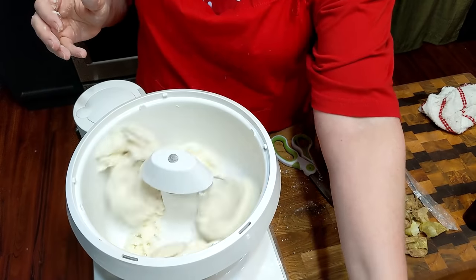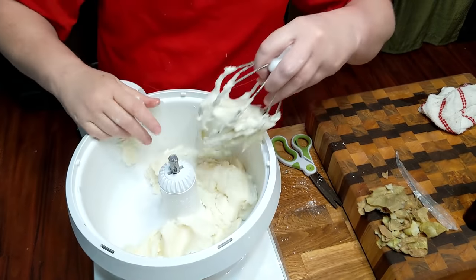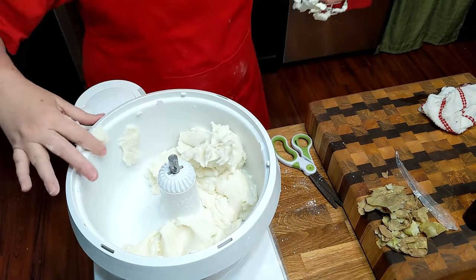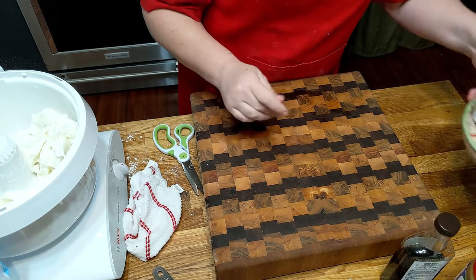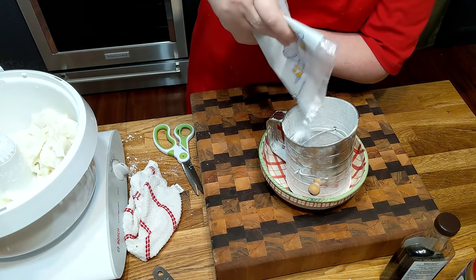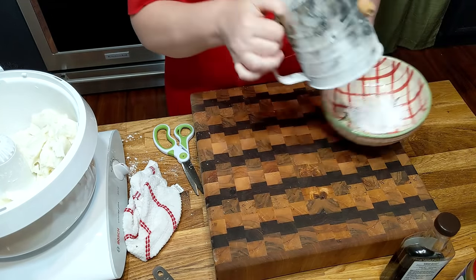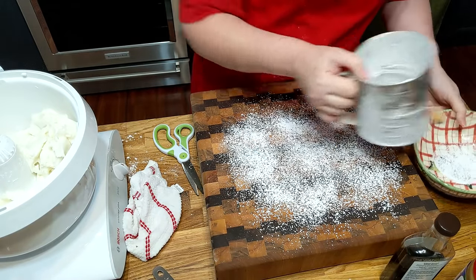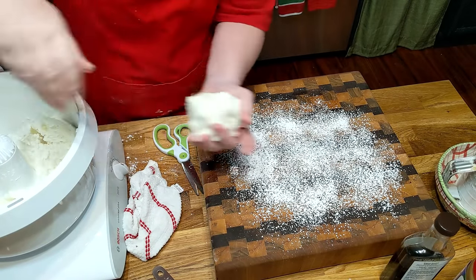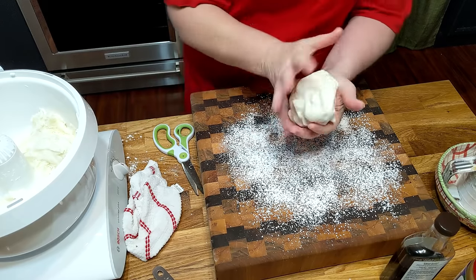A good dash of salt. We're going to get this out of here. I've got my sifter right here and I emptied the flour out of it. We're going to put a little powdered sugar in it because we're going to lay this out on the counter, and I'm just going to dust it with some powdered sugar and get it out about a handful at a time.